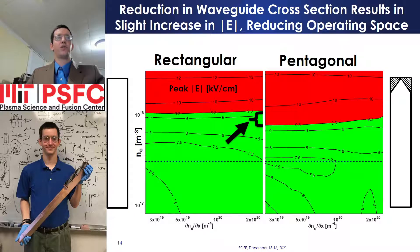Reduction in waveguide cross-section due to the chamfer results in a slight increase in electric field. The safe operating area, shown in green for a rectangular cross-section poloidal splitter plotted on the left, is reduced in a pentagonal cross-section poloidal splitter plotted on the right. However, a wide margin in operating density is still achieved by both designs.